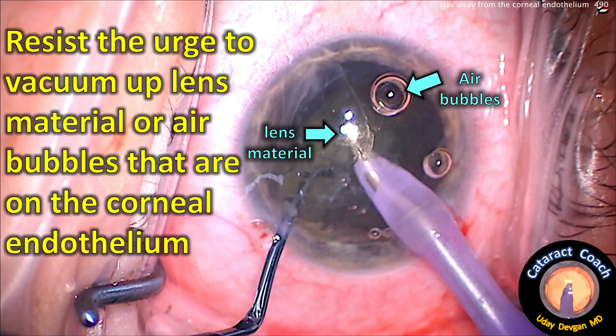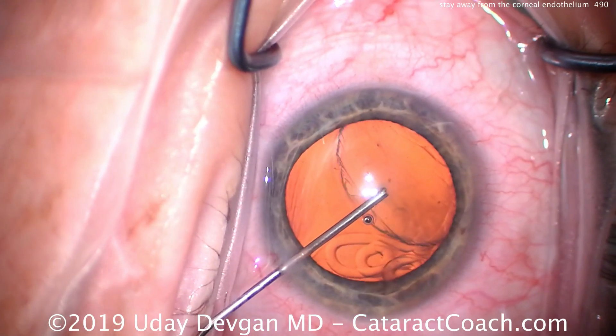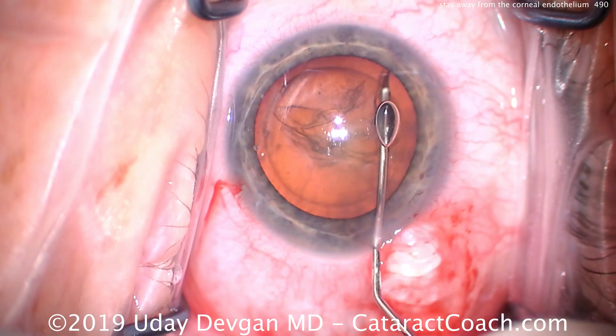Resist the urge to vacuum up lens material or air bubbles that are on the corneal endothelium. This is an important point. If you do a case like this and you see lens material pushed up against the cornea, you want to leave it be.